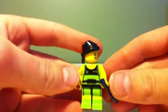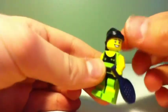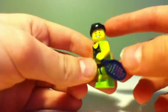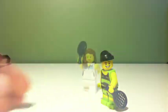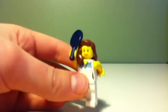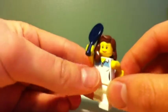This is our first tennis player. You can see that he has the green weightlifting torso, a tennis racket, a headband, and a grinning face. So that's our first tennis player.